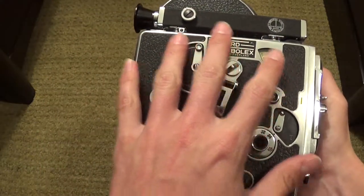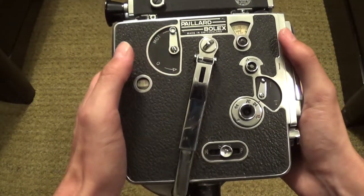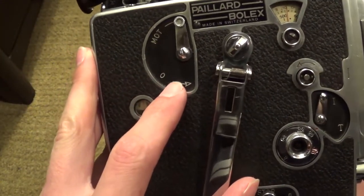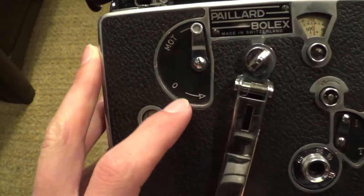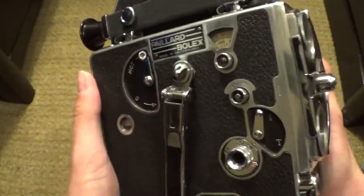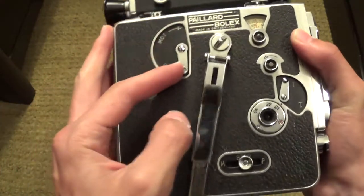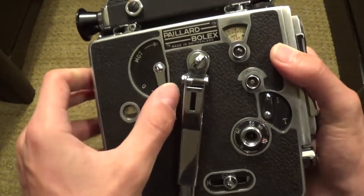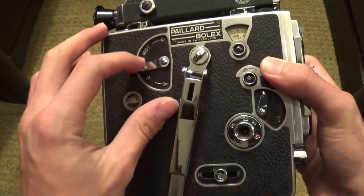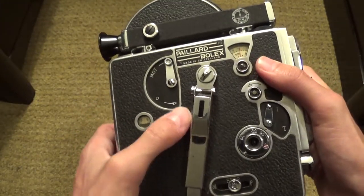I'm going to be talking about all of the features on the side of the camera here. It looks a little bit complicated, but I'm going to talk about every one of them. In the top left-hand corner of the side, you'll see there's this little lever that you can actually move up and down. This is for engaging and disengaging the motor — if you move this lever down, it disengages the motor, and when you move it up, it re-engages the motor.